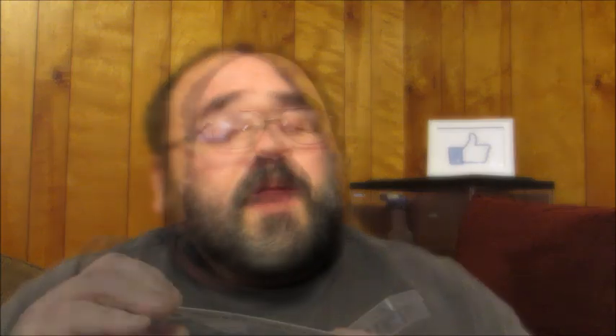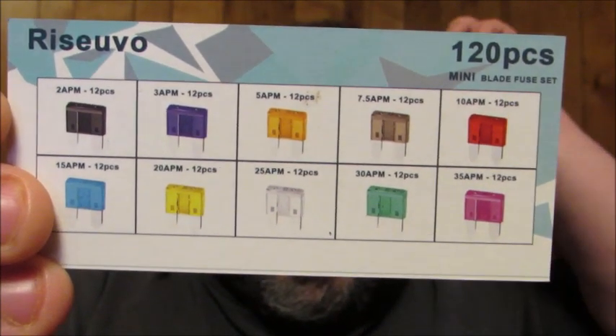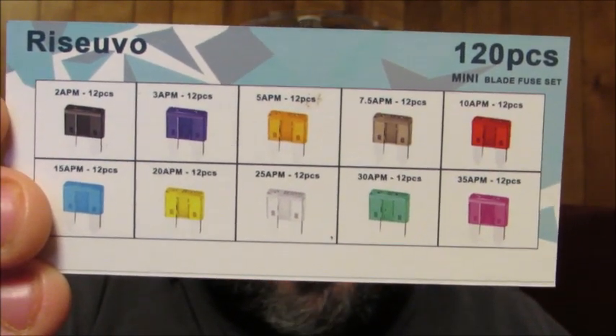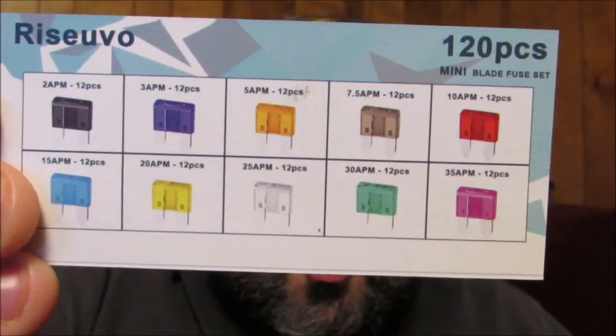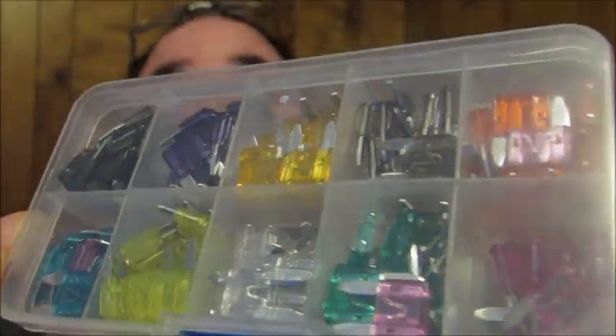The mini fuse set has 12 of each of these particular amperages: 12 each of 2 amp, 3 amp, 5 amp, 7.5, 10, 15, 20, 25, 30, and 35. So you're going to get 12 of each of those in this case, and here's what they look like inside.